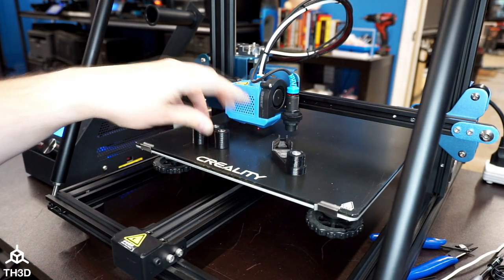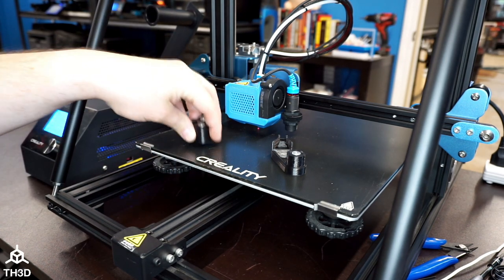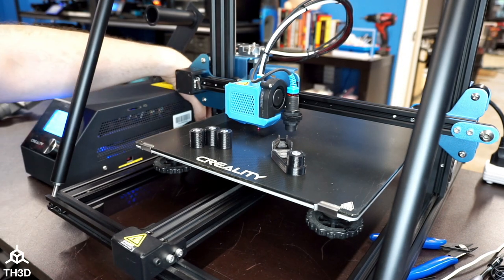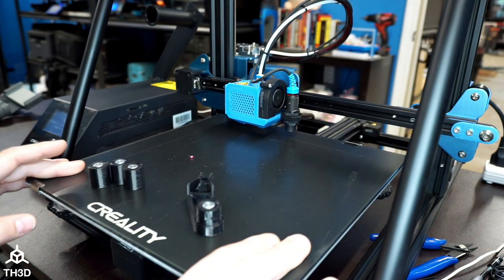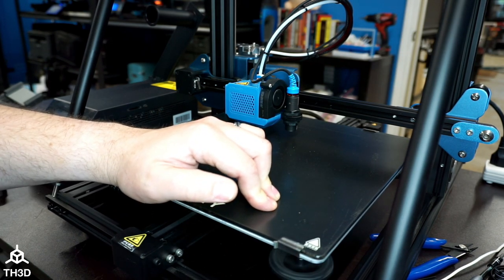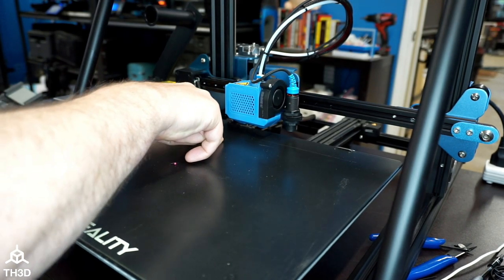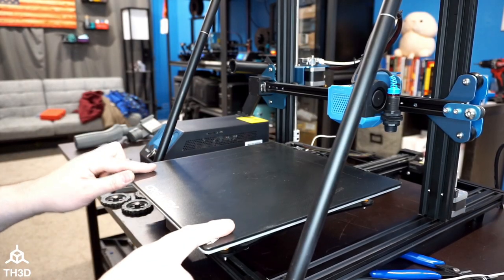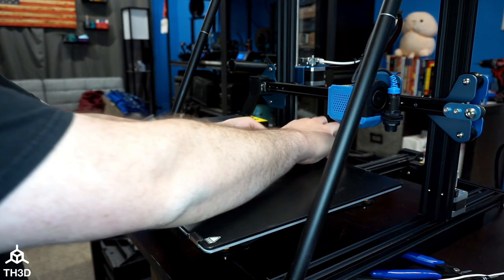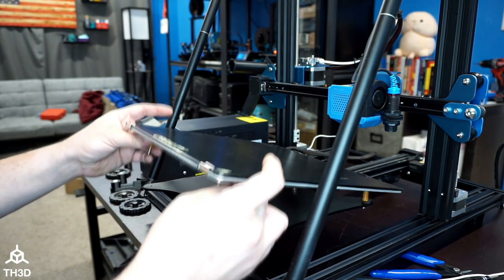If you did get the optional solid bed mount kit, we're going to install it on the machine before we set the Z offset. If you don't have the solid bed mount kit, you don't need to do this step. To install, shut your printer's power off and pull the bed forward. Take the wheels off — if you press down on the bed a little bit, they spin right off. Do that to all four corners. With all the stock wheels taken off, we can lift the bed up. If you have a factory strain relief like this one does, there's usually a zip tie holding it — go ahead and snip that and remove it. Lift the bed up and take the springs off — there will be one in each corner.